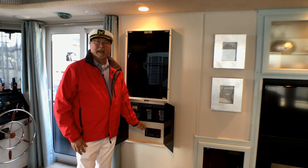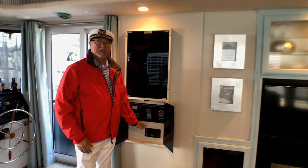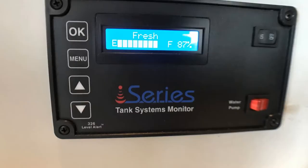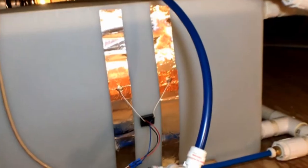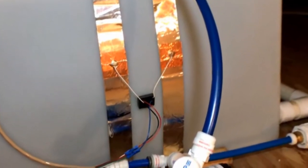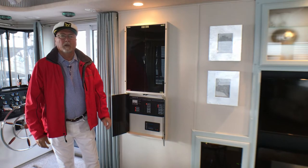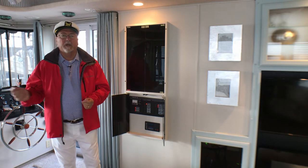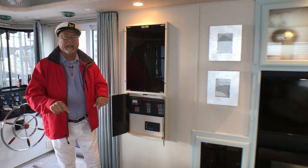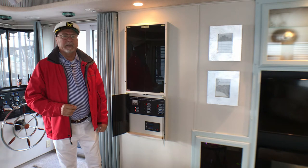Our fresh water tanks have a level indication system to monitor how full or empty the tanks are. This system passes a small electrical signal through these strips and gauges the water height in the tank based on the signal return. Remember, when away from the dock or dock water is unavailable, you only have the water that's in the tanks, so use it carefully.